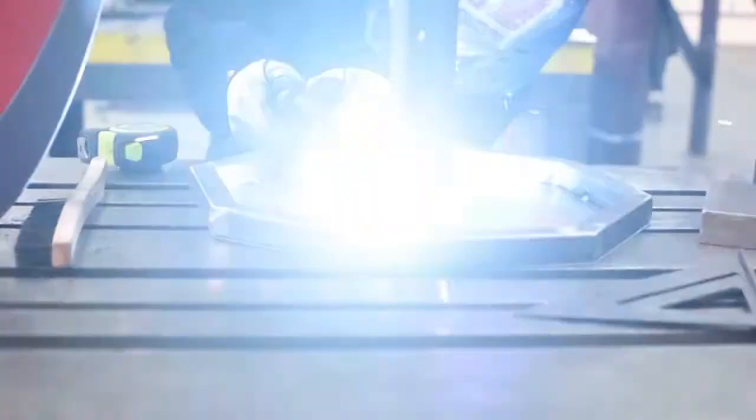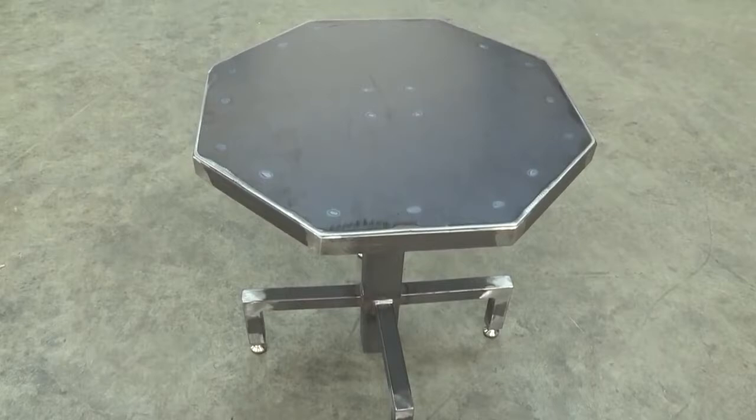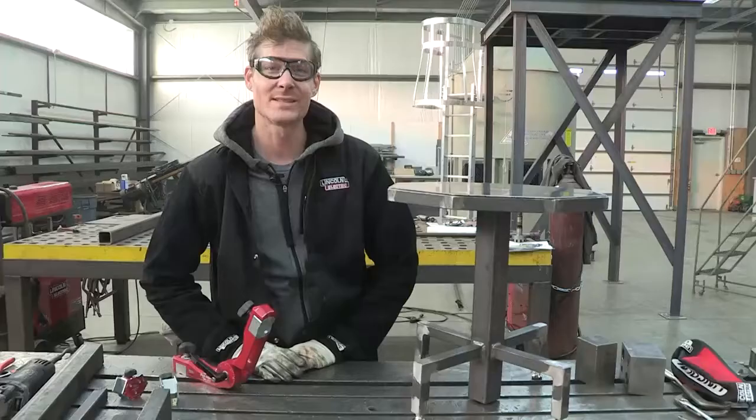And there we have it — we're all set, everything's all done. This is in its raw state now, so you could either paint, powder coat, or leave it raw and wax. For Arc Magazine, I'm Jason Radcliffe from 44Steel.